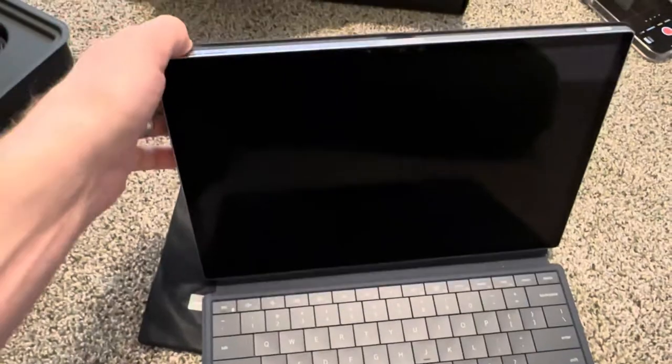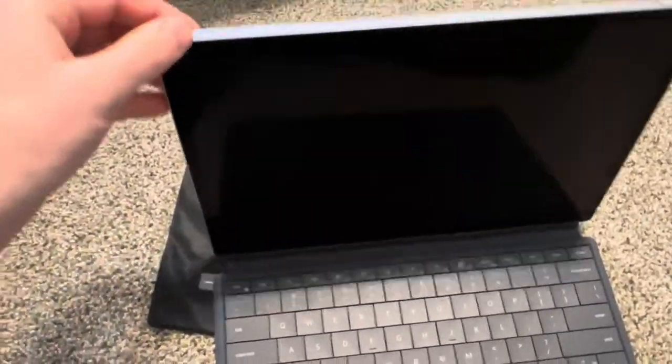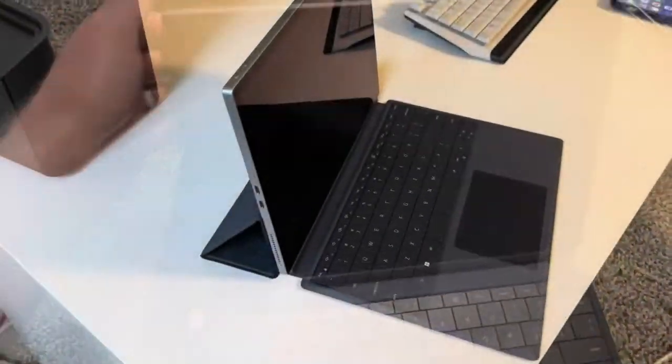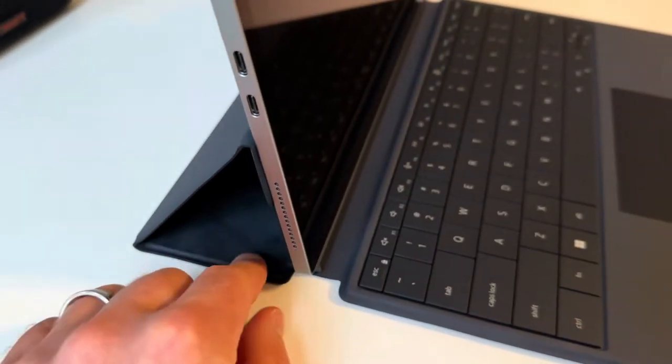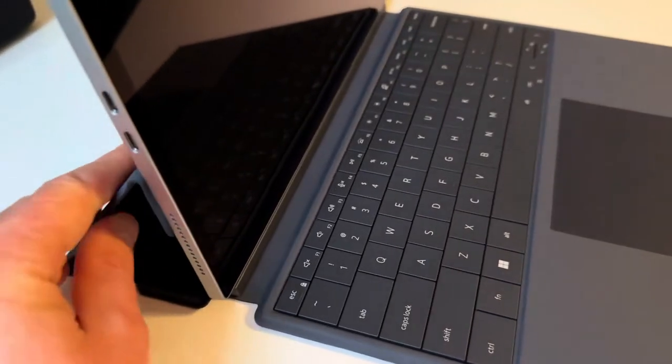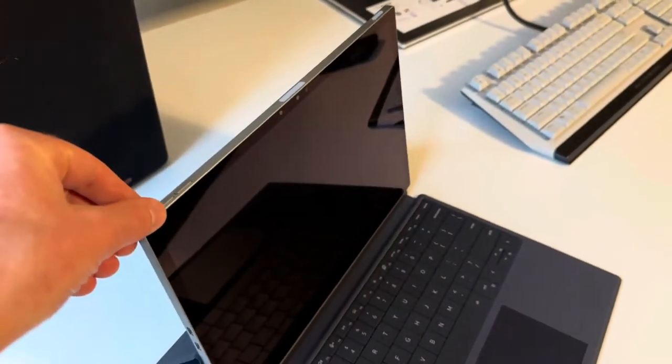You can do it like this, though it doesn't hold very well that way. It works like this — I tried the other way around and it didn't work, so it needs to be oriented this way, and then it's pretty sturdy.